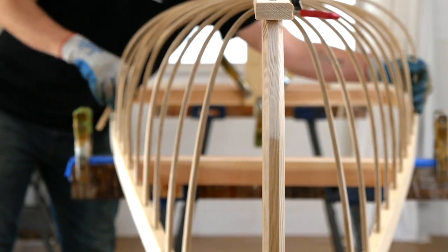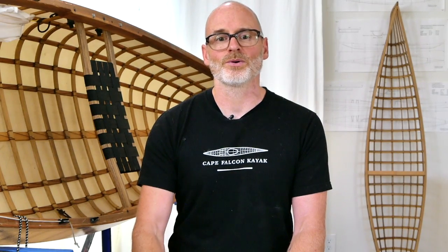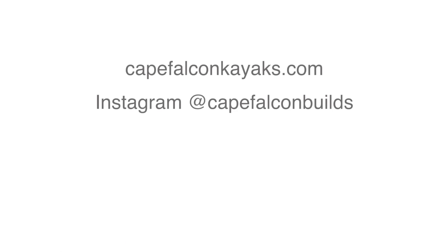So that's pretty much it for now. Thanks for watching. Skin-on-frame boat building has been my passion for over 20 years. I hope you enjoy taking this course every bit as much as I enjoy creating it. Thank you.